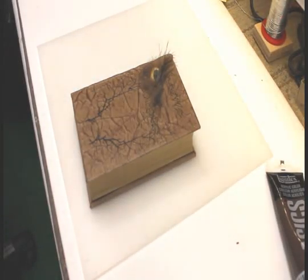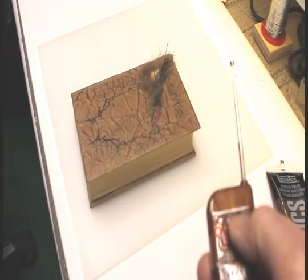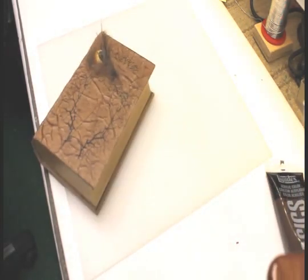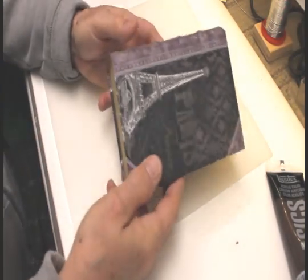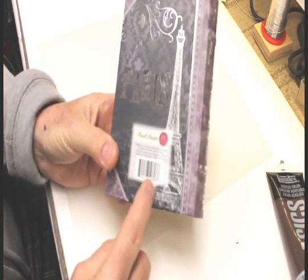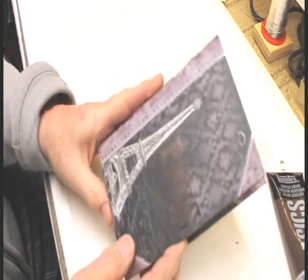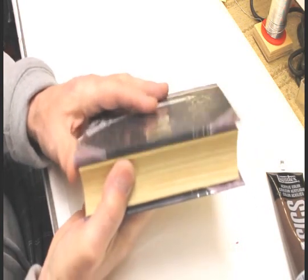This is a video tutorial on how to build the Little Book of Horror — this is it right here. This is a book box I got at Michaels, made by Punch Studios, item number 10808. It's four and a half by about seven inches long and comes with a lid that is magnetically closed.